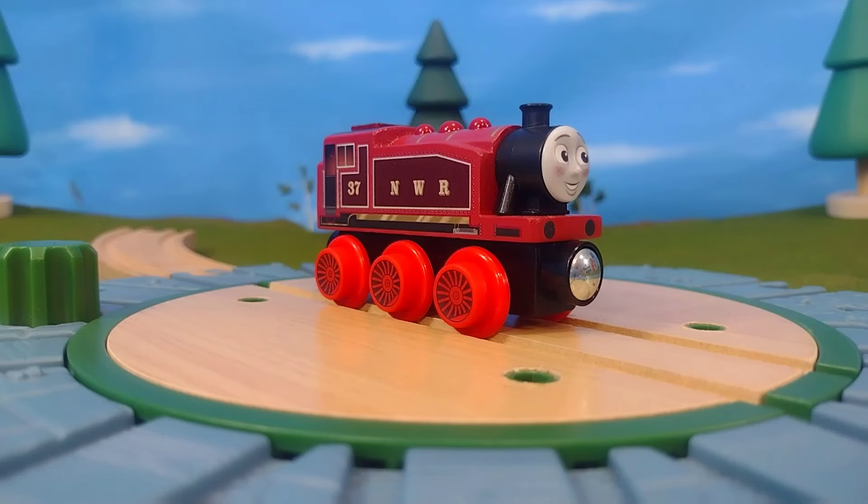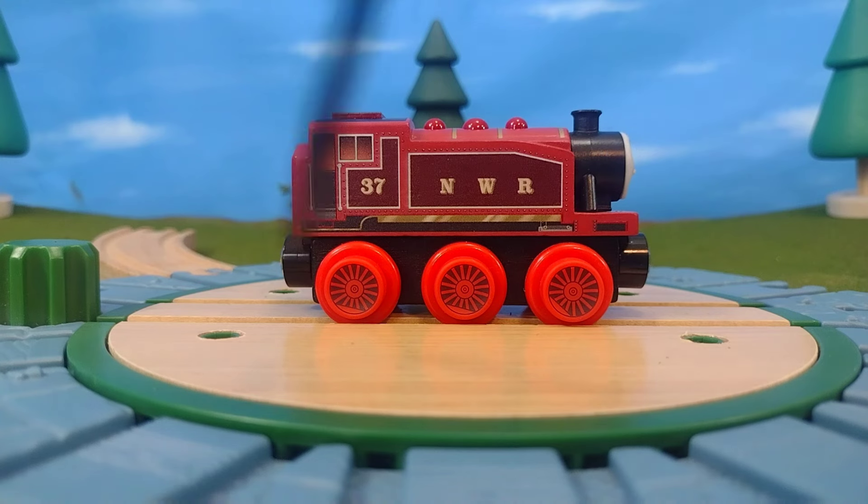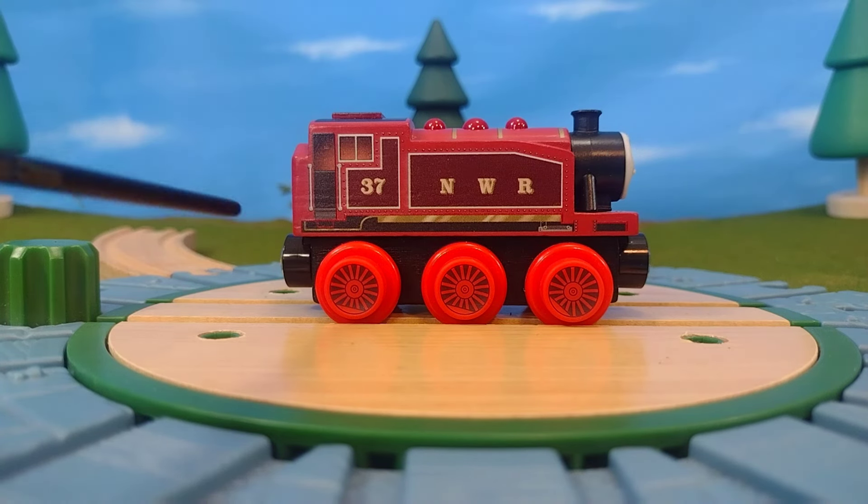It's very premium feeling as well, and out of the packaging it doesn't stop there. Look at the detail on this engine — from the crisp printing of the NWR M37, to the piston printing, the stepladder printing, and the firebox globe printed on the side. Everything about this just screams wonderful detail.